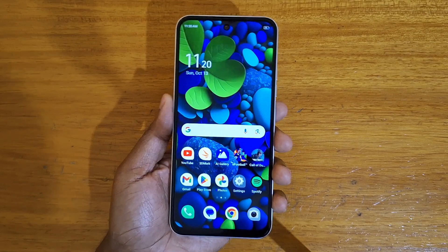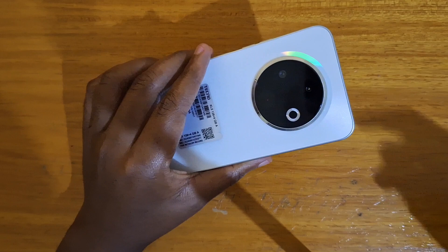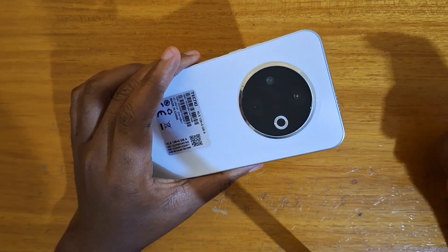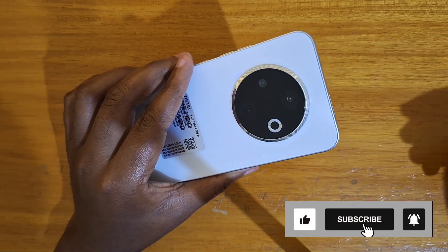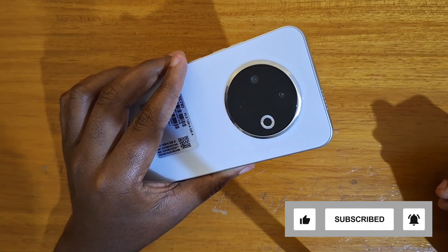Hey, what's up guys. Davies here and today I'll be showing you guys how to set up the IR blaster on the Tecno device. The IR blaster is at the back here and it's what you use to control things like a TV, a TV box, your heaters, air conditioners, stuff like that.